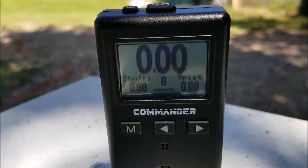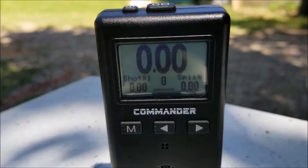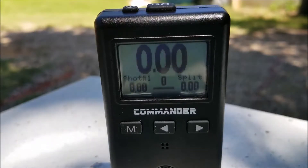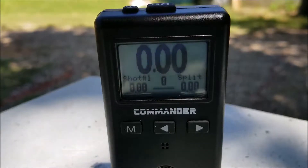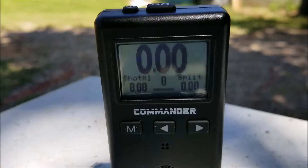If you're finished, unload, show clear. There doesn't seem to be any reaction at the lowest sensitivity level.